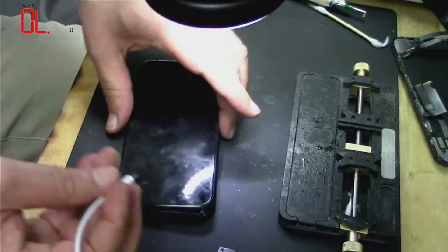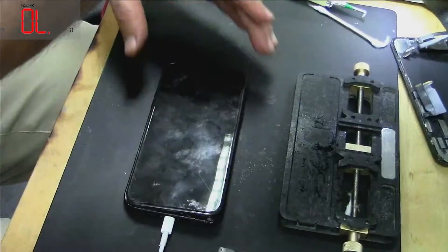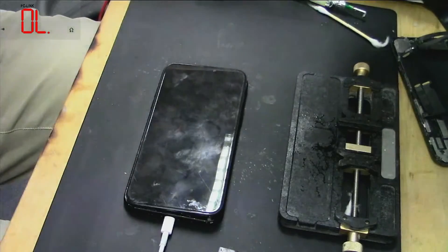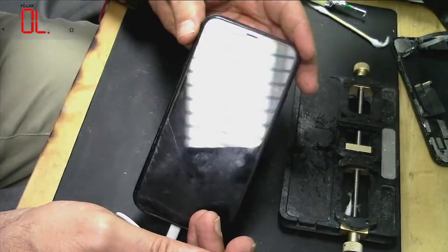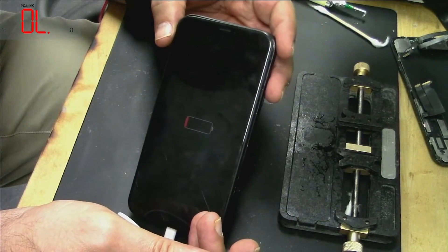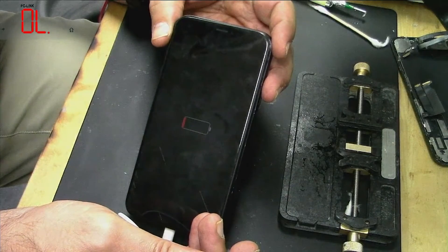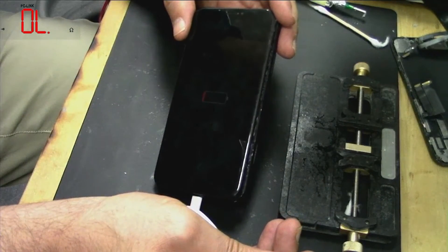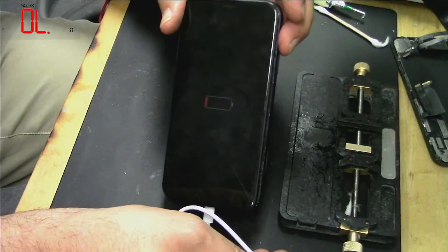Now we'll keep an eye on the amp meter. Did you see that? It's charging! It's trying very heavy amps — one amp. Okay, so it should turn on because maybe the battery was also dead. Let's leave it for a few minutes and come back.